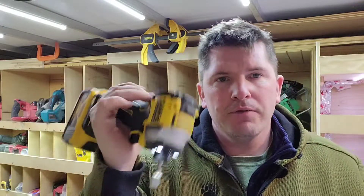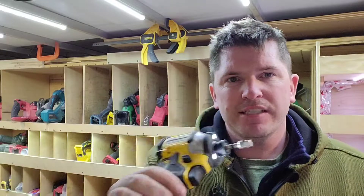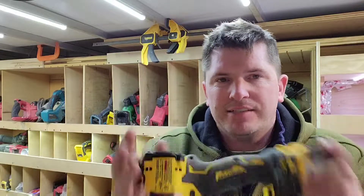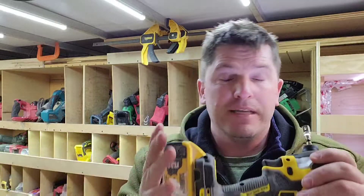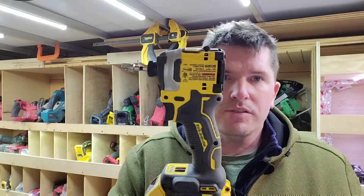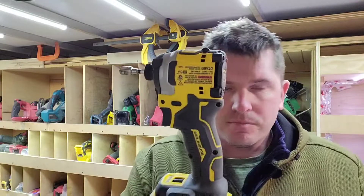From other channels' testing, the DeWalt puts out about 140 foot-pounds and the Milwaukee Gen 3 gives around 160 foot-pounds. If you keep impacting over 10 to 15 seconds you'll get more, but on my job sites we're less than 10 seconds for sure — driving lags and definitely tech screws, less than that.